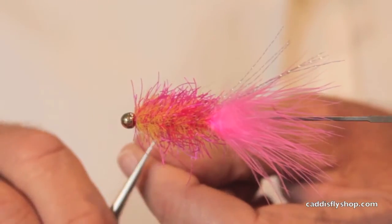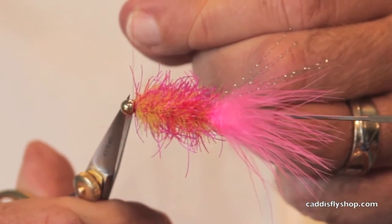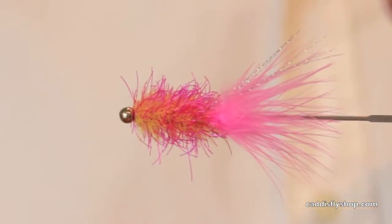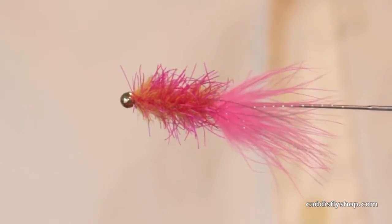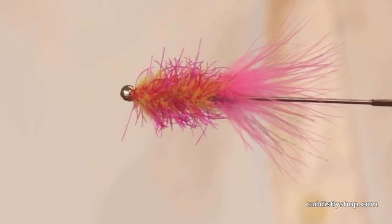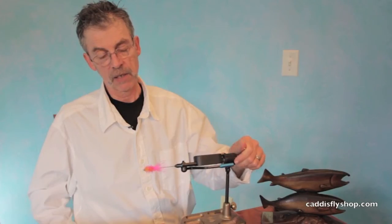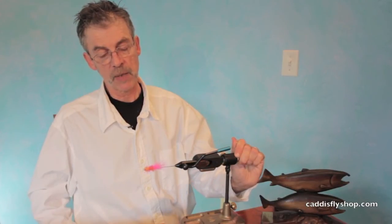Whip finish. So this fly is going to sink very well. It's going to have a jigging action. It has some bright, fish-attracting colors — murky water, early morning, late evening. There you go. Have fun with it. Tie a couple dozen. Thanks.